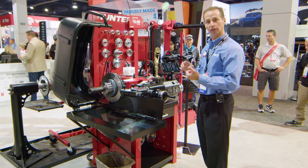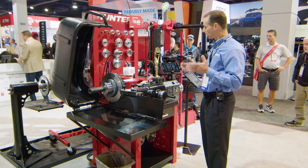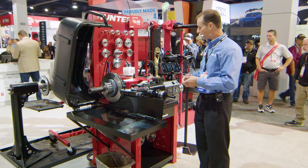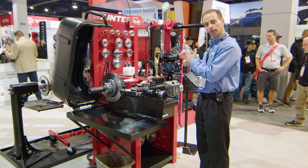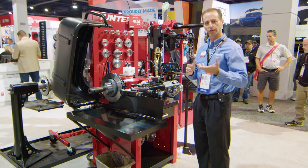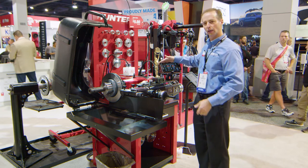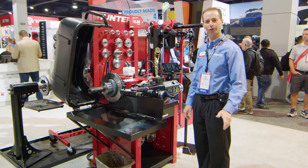All very useful — making the technician more productive and more profitable for your shop. I also want to mention that this lathe is now HunterNet capable. I can connect this to HunterNet 2 and provide information. We can make printouts for customers showing the vehicle we worked on, the rotors, the minimum specifications, the initial and final rotor thickness, as well as runout — very useful information. This is not only available on this machine, but also on our premium ACE lathes as well. Thank you very much for watching and have a great day.